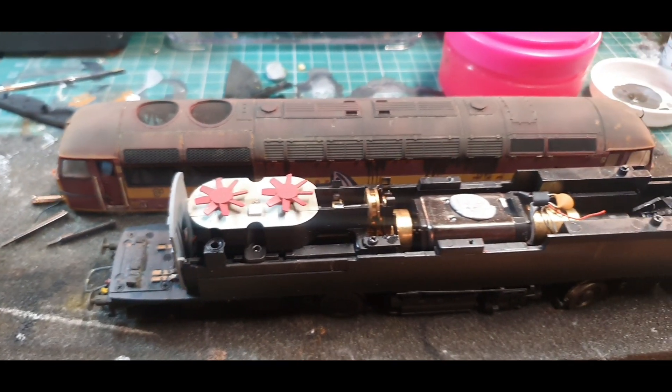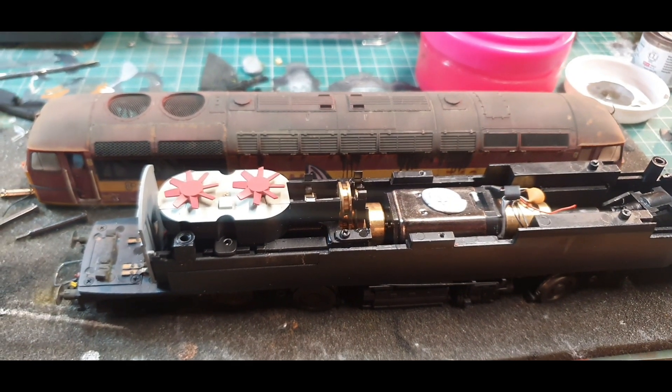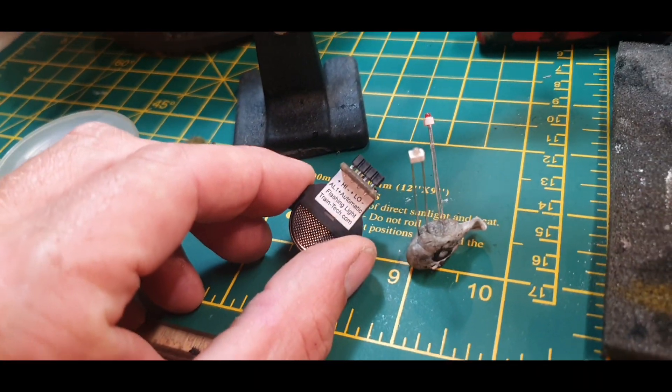Welcome back to Harold Road. Video number two — the flashing tail lamp we're going to fit to the class 56. We've got the unit here from Train Tech.